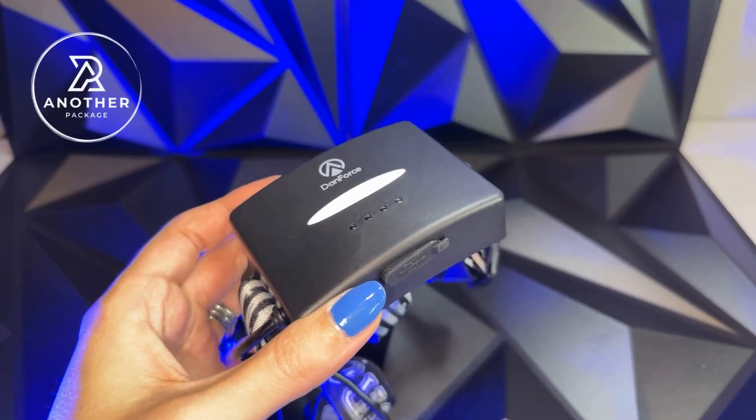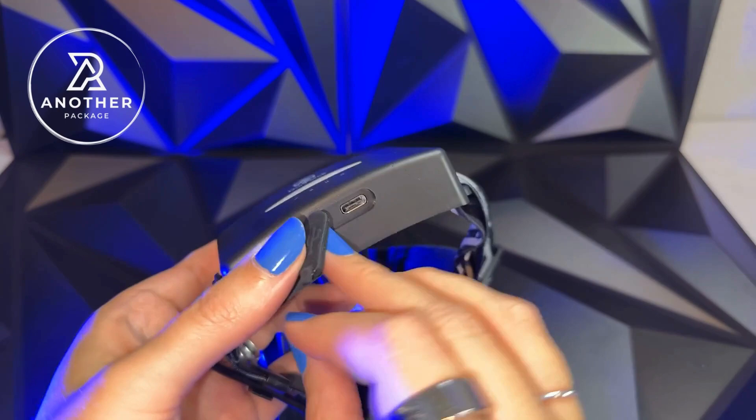As someone who lives on a ranch and also somebody who is used to purchasing tactical gear, I am so impressed with this Danforce headlamp. I'm going to show you how bright this is — there are so many different features about this that are unlike any of the other headlamps that we've ever used. I'm going to try my best to walk you through all the features as quick as I can.